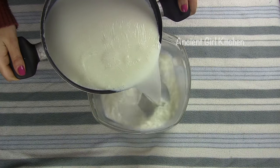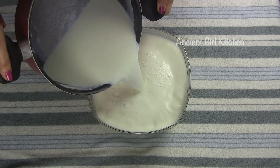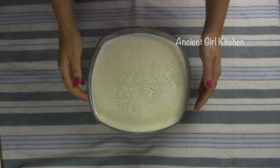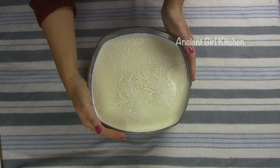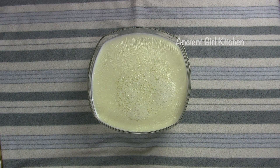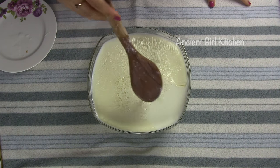Pour the milk inside the container and leave it for about 20 to 25 minutes so the milk will cool down. After 25 minutes, check the heat of the milk. This stage is very important and tricky, because if you mix your culture too early or too late, you're not going to get a nice yogurt. So check the heat of the milk with the method I'm going to tell you.